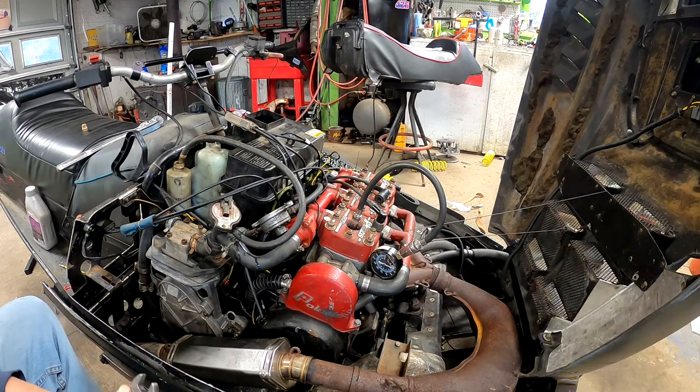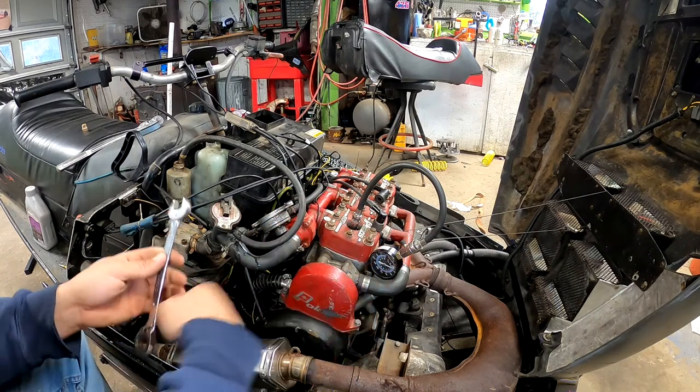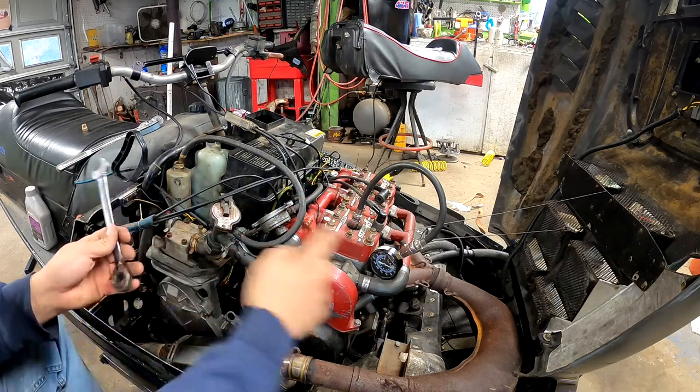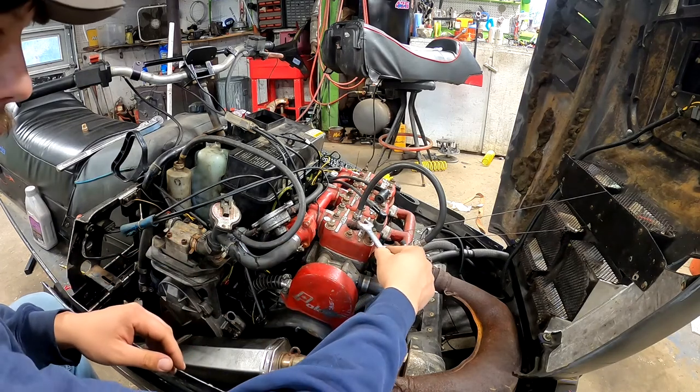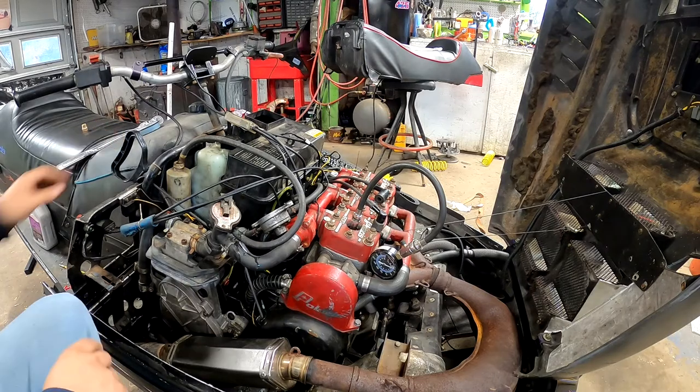Things you're gonna need is your spark plug wrench. You want to remove all spark plugs. I like to tighten my tester in — just like you would a spark plug. You don't want it leaking out.